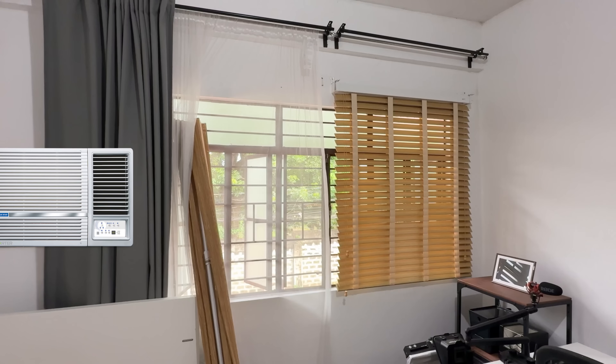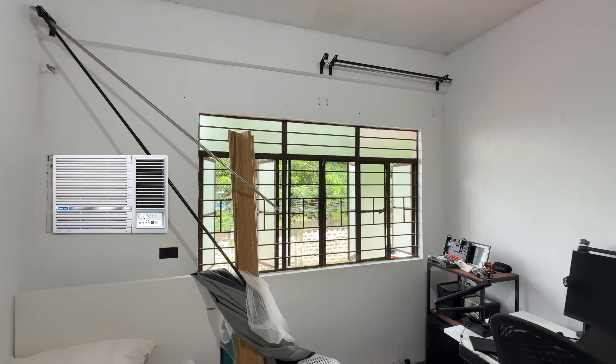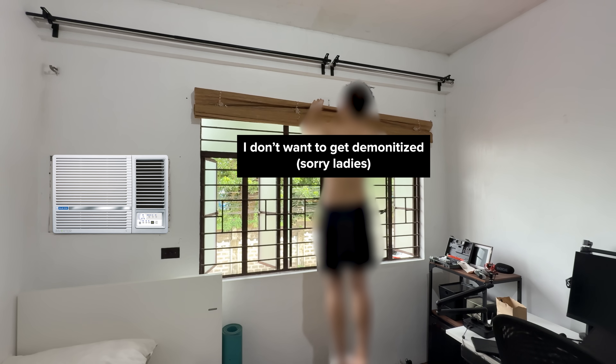Installation was sort of easy. First, I had to remove my old curtain and blinds combo, then mark the area where I needed to drill, then drill the hooks and match the three holes on the shades themselves — then voila, ready to go. Well, not really.